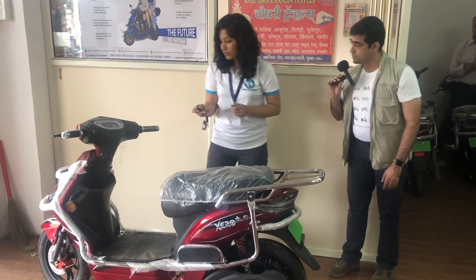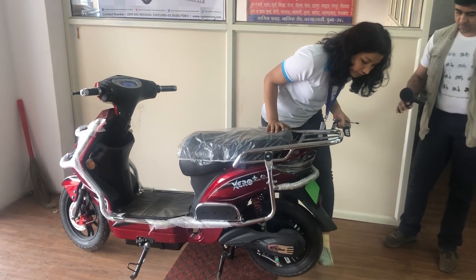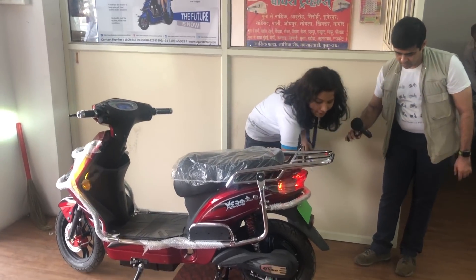Prajakta, can you show us the immobilization? Right now I have locked our vehicle. If you try to move this wheel - the wheel is just jammed. It's locked. It's right now not moving.